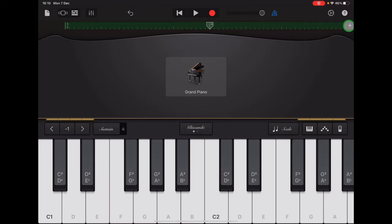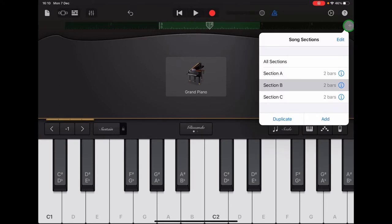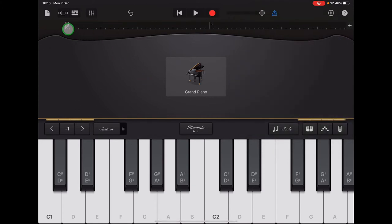Let's tap the plus sign and select section C. Double check your ruler — it should have the numbers five and six and it should be black. Our recording for section C is C, C, F, F, F, C, C, C, G, G, G. I'm going to try that with the clicks now.